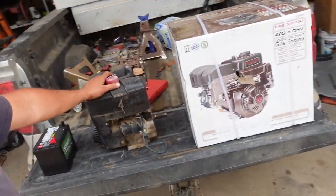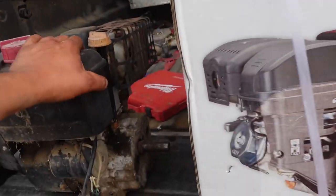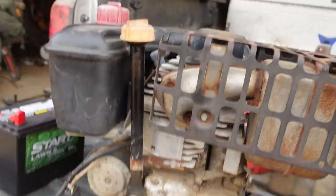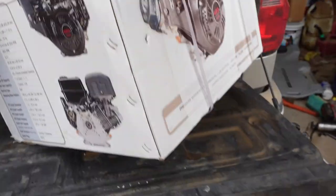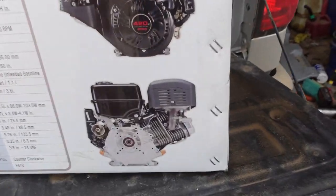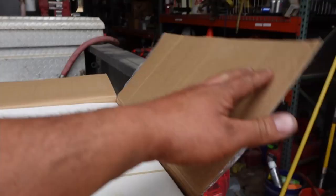So here is the engine that was in it, and here's the one that I just picked up. There are some slight differences — this one has a vertical cylinder I guess you could say. If you look at the Harbor Freight one, it's kind of like on its side. More torque. More torques. Okay.